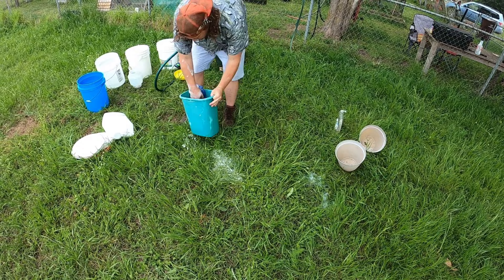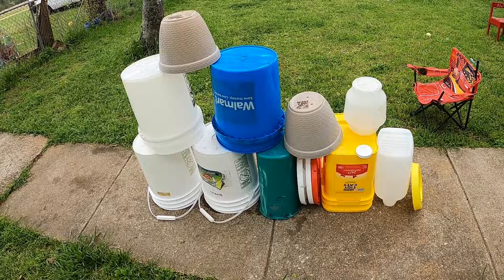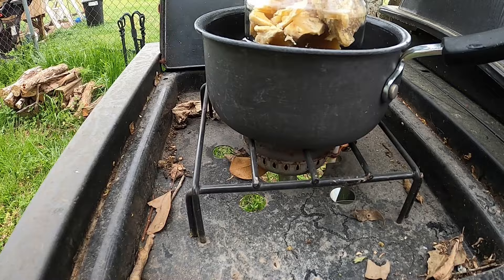I grabbed some fragrance-free dish detergent and started out by giving these guys a good scrub down to get them nice and clean. I then set them out to dry, and while they were drying I grabbed some beeswax I bought at the local farmer's market, chopped it up into little bits, and put it on the barbecue to get it nice and melted down.